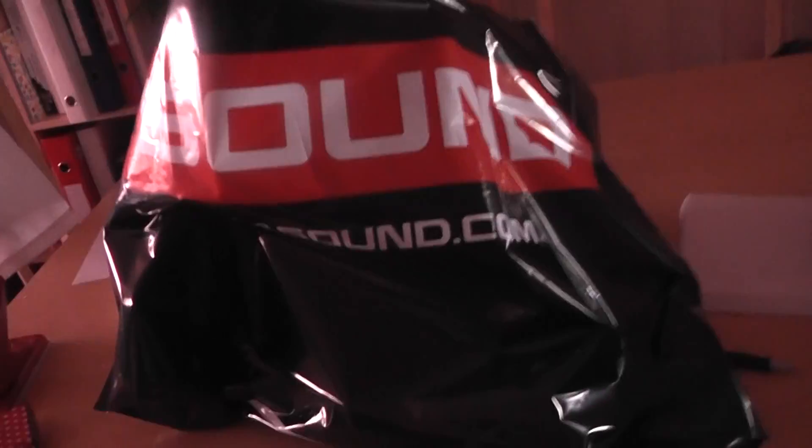Hey guys, what's up! Today I'm pretty excited because I bought myself a new thing for my studio. It's sort of a trade from my old card that had a lot of latency problems. Now I've got myself a new thing for sound — let's see what's in the bag!